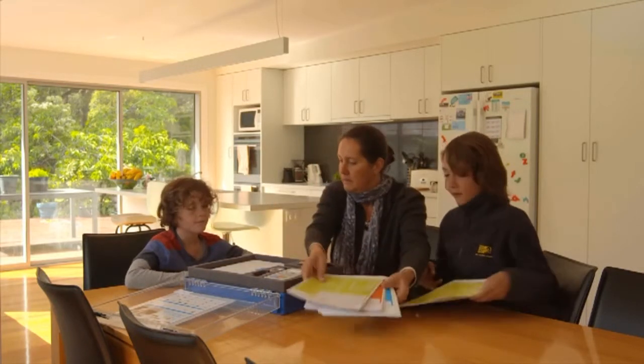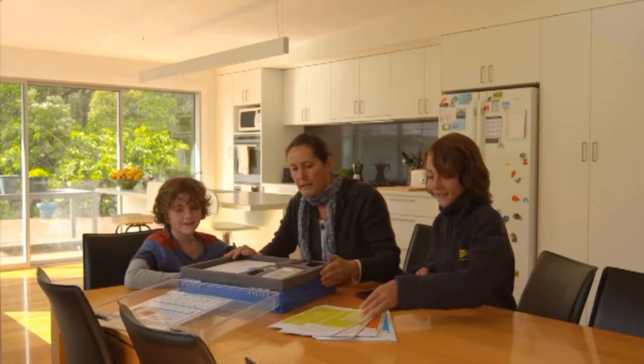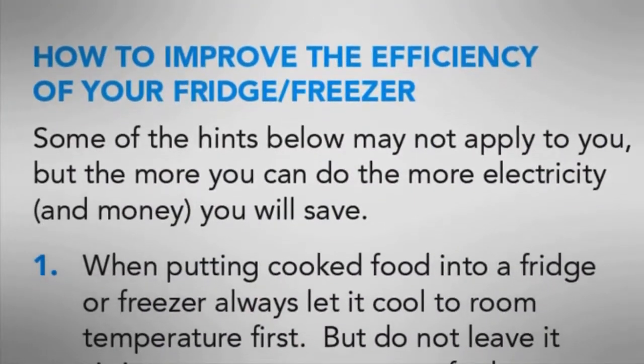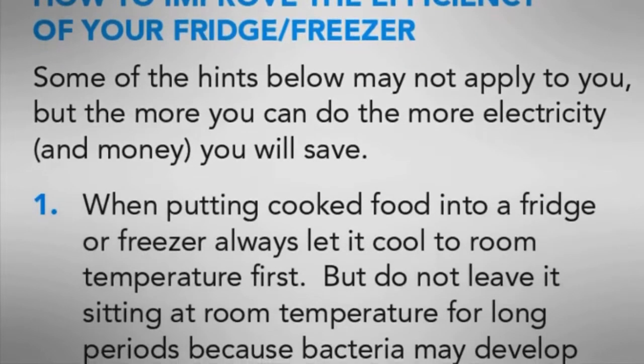The Heat Kit comes with a series of information sheets that detail how to use the tools included in the kit, and suggestions on how to improve the energy efficiency of appliances, as well as tips on changing behaviours.